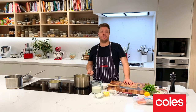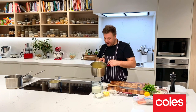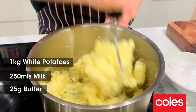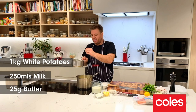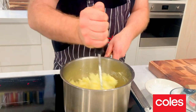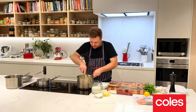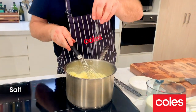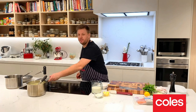The first thing we need to do is mash some potatoes. I've boiled these potatoes for about 15 minutes and then all I'm going to do is mash them. I've also melted a little bit of butter in some milk — we're going to add that into our potatoes and mix it with a whisk. Then just give it a little season with some sea salt and let it cool to one side.